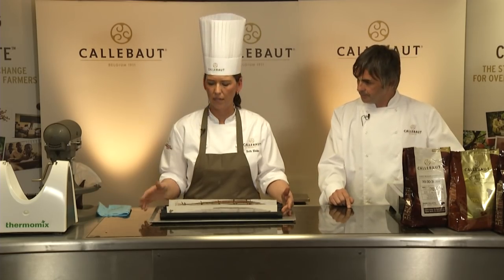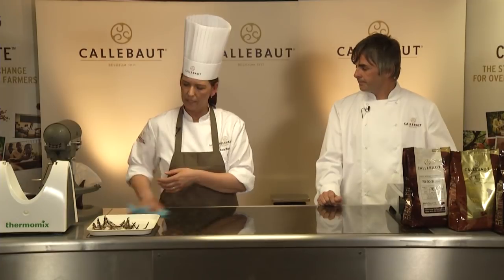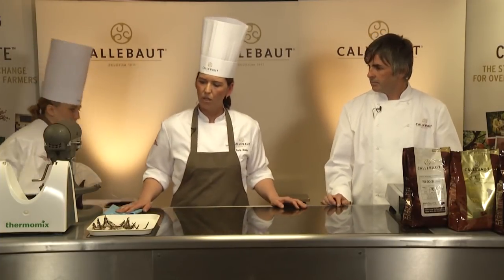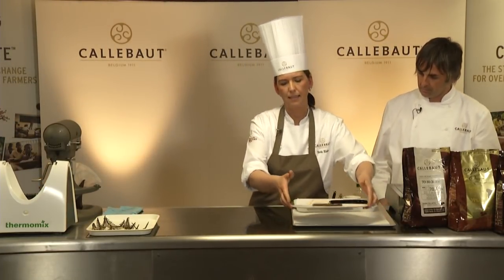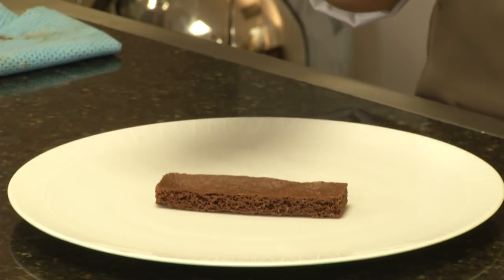Then we pop it in a piping bag and put it in the fridge just so it can set — it'll peel off a lot easier that way. Now we're going to plate up the dessert.